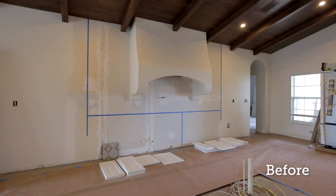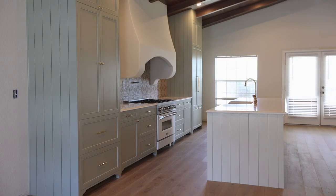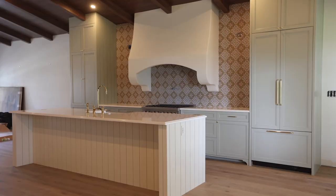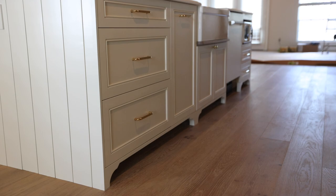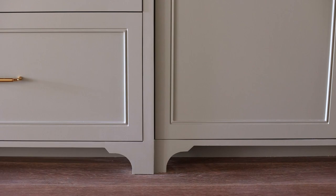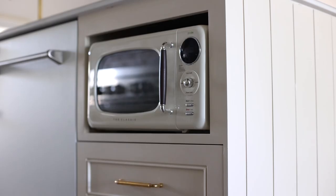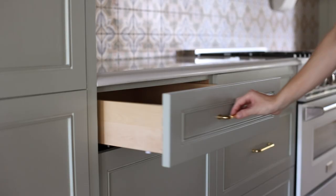And here we are, four months after we started building the cabinets. There are still a few projects left to do in this kitchen, but the cabinets are done and we are so happy with the way they turned out. For this being my first time building kitchen cabinets, I think it went pretty well — it was definitely a labor of love. I was definitely nervous going into this because of all the details I wanted to add, like the custom toe kicks and the cover panels, and of course the 16-inch reveal that left absolutely no room for error.